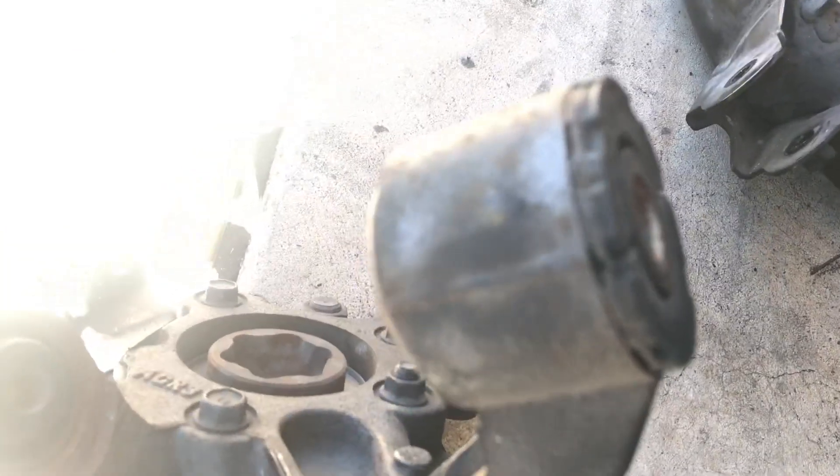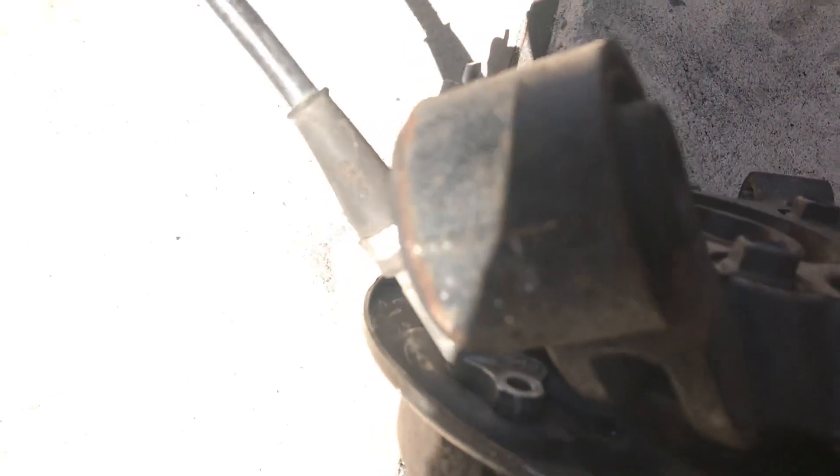You gotta cut the bushing, and then you gotta drill a hole to match the 19 — or I think a 17.